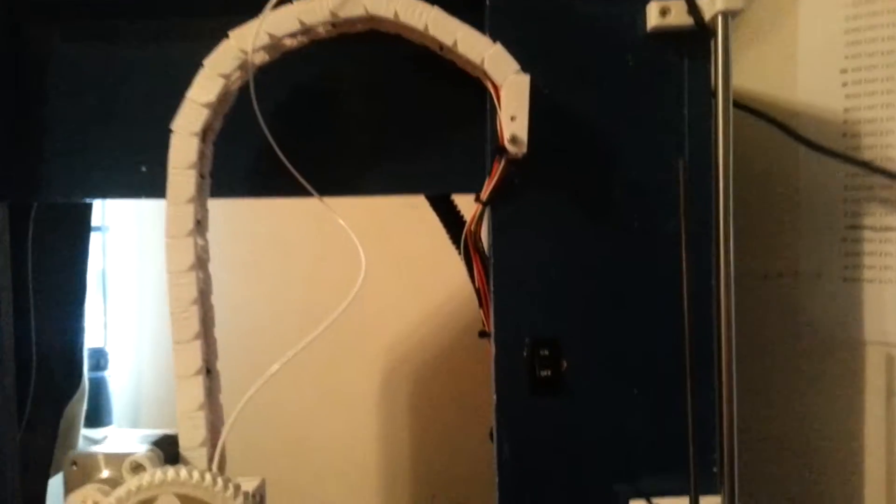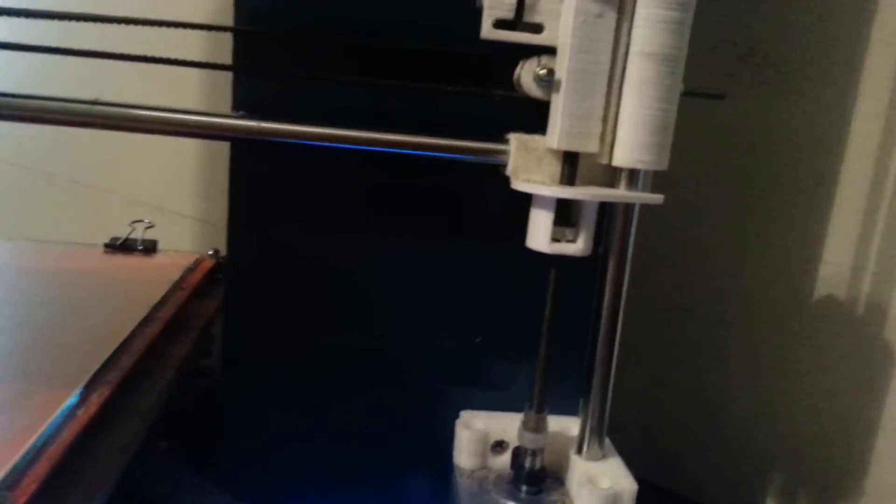I also added the cable chain — don't know if y'all have seen that yet. There's a fan switch, I think I covered that before. And I added a bunch of Z-wobble fixes, because I had really bad Z-wobble, so I got some of that taken care of.